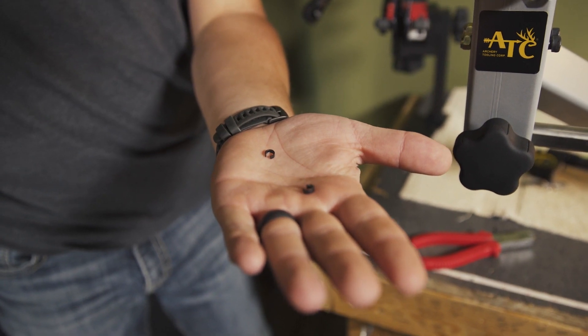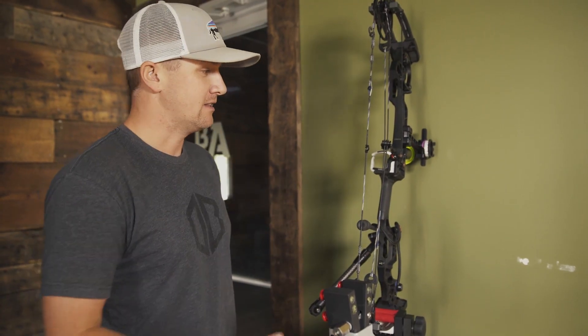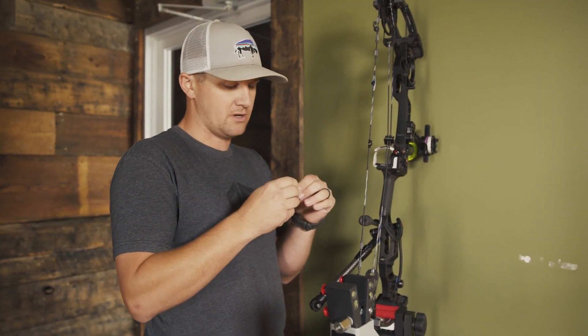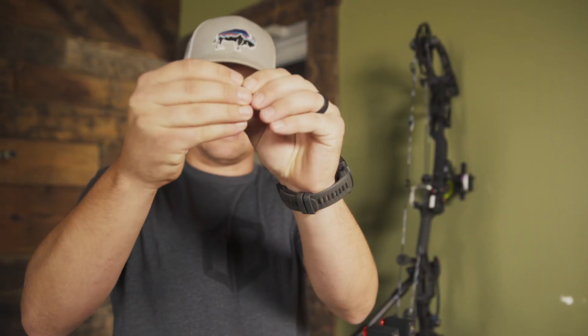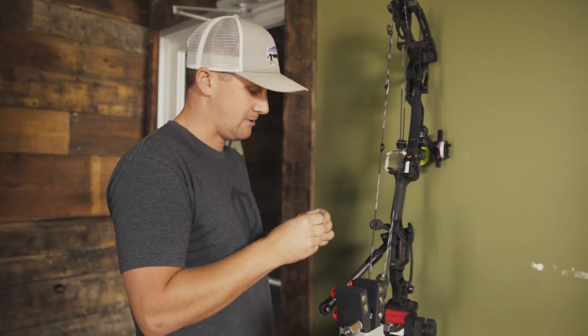They're two metal clamps and you put it on each side and clamp it down. You can either do that or you can serve it in. I'm going to put the clamps on. My personal opinion, these rubber kisser buttons are nice. You can see how flimsy they are — they're not hard, they're soft on your lip. I just personally like these the best, and they stay on better in my opinion.